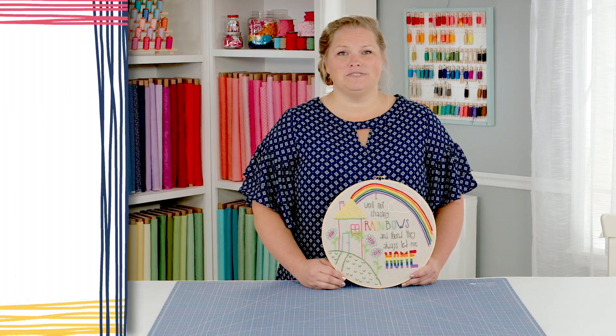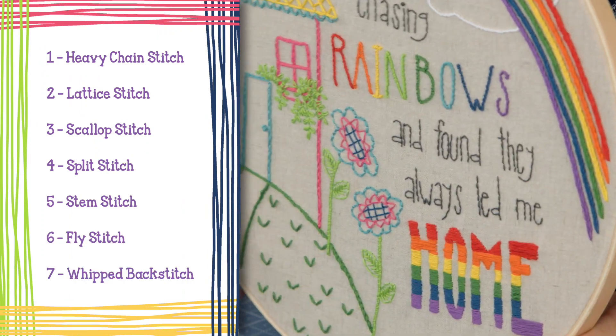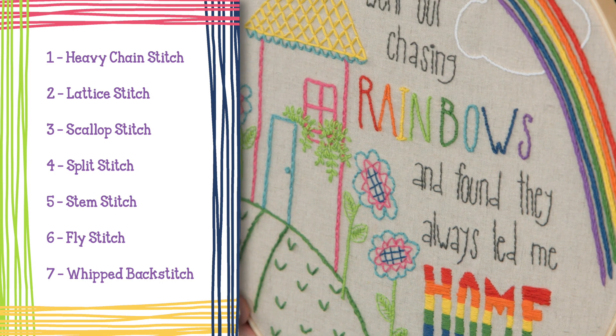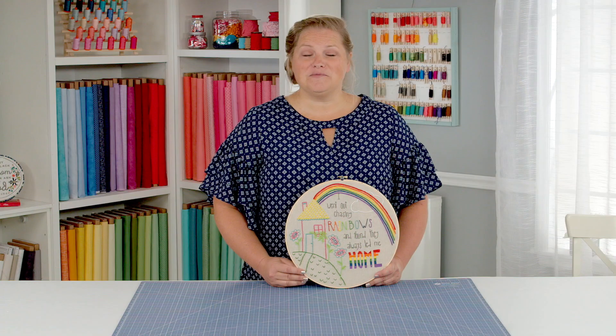In this tutorial, I'm going to share with you seven stitches that you can use to create projects like this stand-alone sampler that you can use for decor in your home, or stitches you can use to embellish other projects you're creating. So come and learn with me.